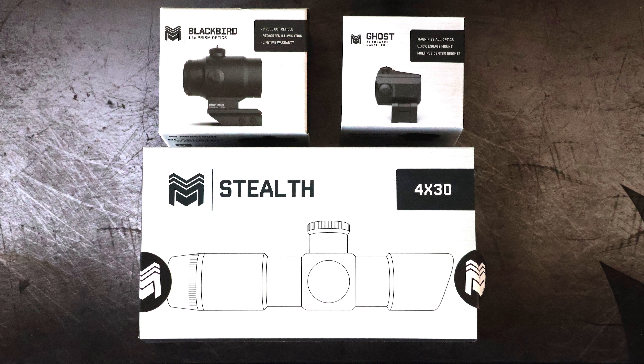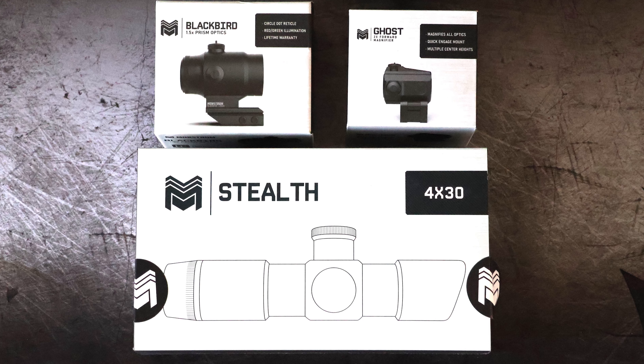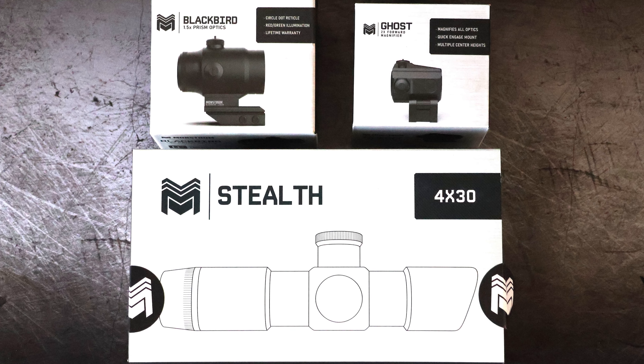What's up everybody, welcome back to DadHut. Today we are going to be talking about what I would call the high-end of the budget category of optics for your firearms. We're going to be talking specifically about Monstrum Tactical. I now own three of their products, I have tested them thoroughly, and I want to give you my thoughts on what you can expect — pricing, quality, and whether they're worth it.